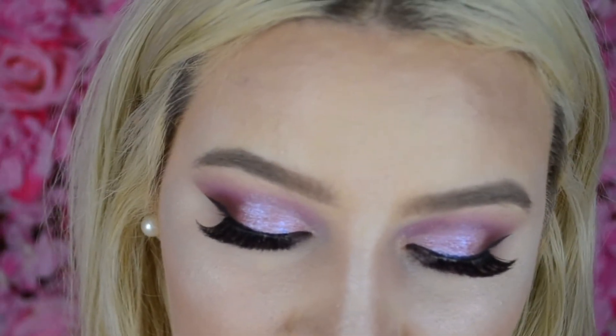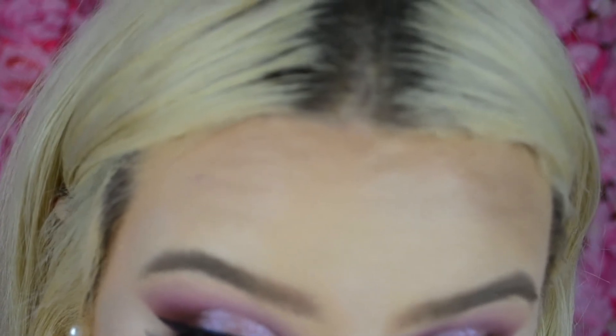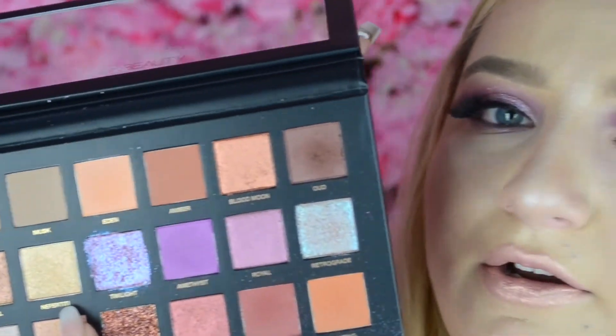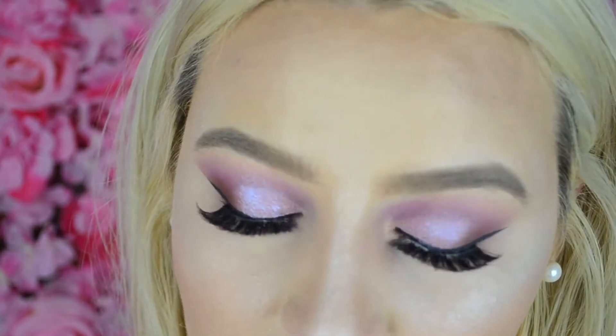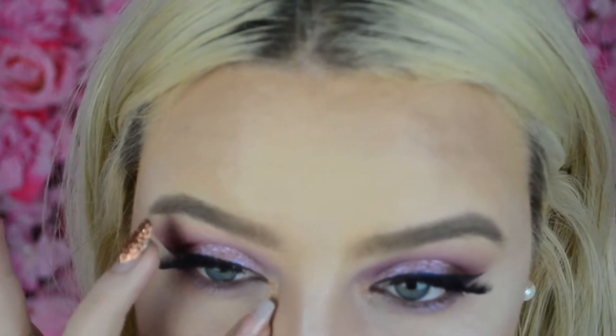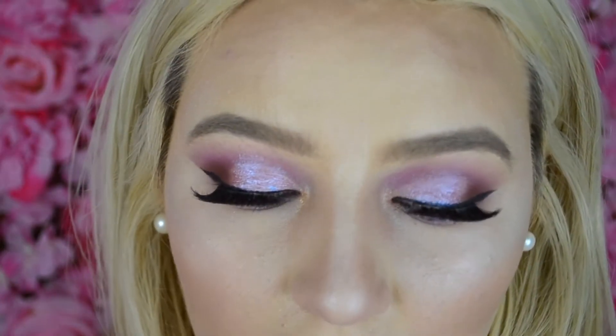Then I'm going to try and take some of that Twilight colour and put it underneath here, but I don't think it's going to work. Then I'm just going to take Neferity — it's like a champagne colour — on my pinky and pop that in my inner corner. And of course finish the look off with some lower lash mascara.